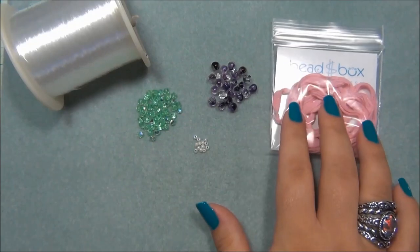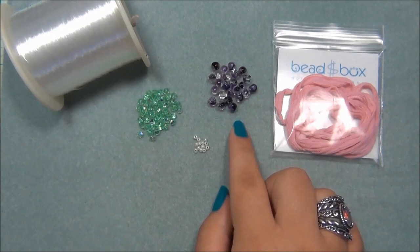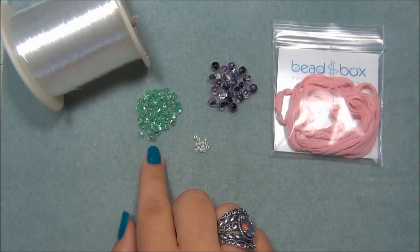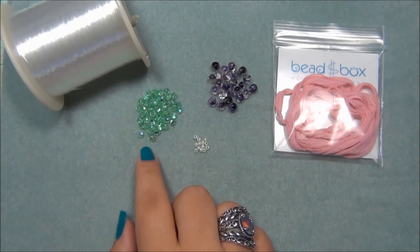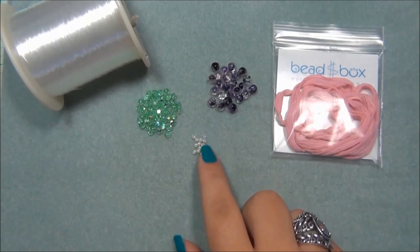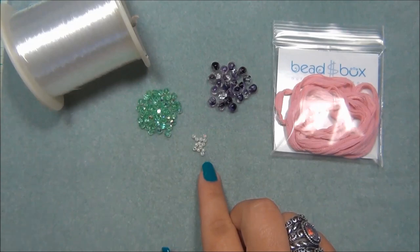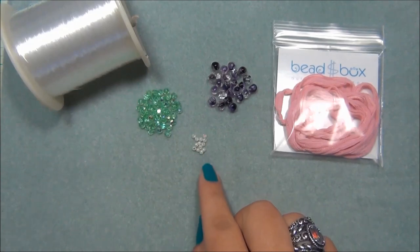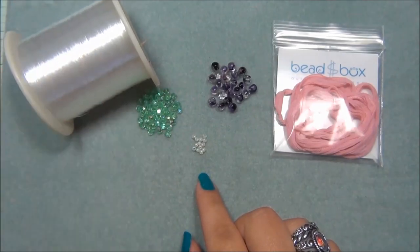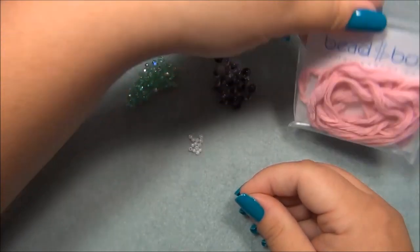This piece uses items from the dollar bead box and bag. These are six millimeter Czech glass mushroom beads, also from the dollar bead box. These here are four millimeter Czech fire polish beads from the dollar bead bag — some shade of green. These are Tenno seed beads; you can substitute the Czech fire polish beads from the dollar bead bag in place of the Tenno seed beads if you want. I'm also going to be using some ten pound test monofilament.